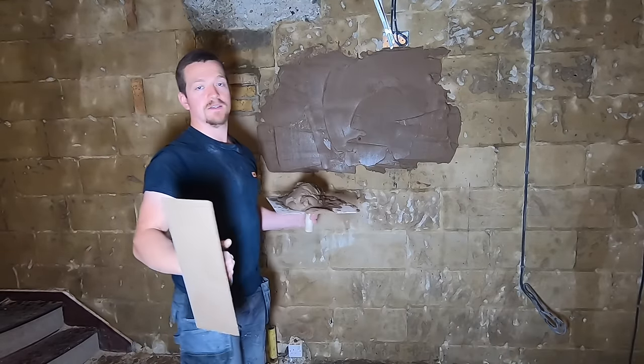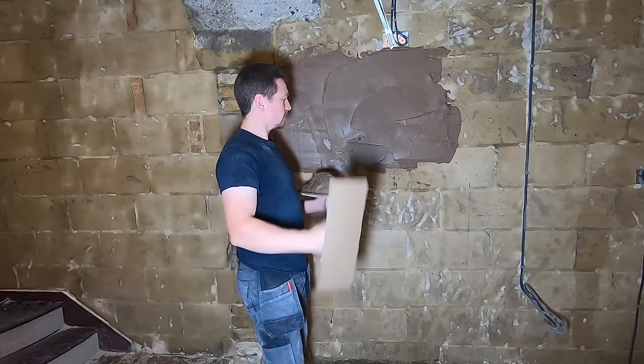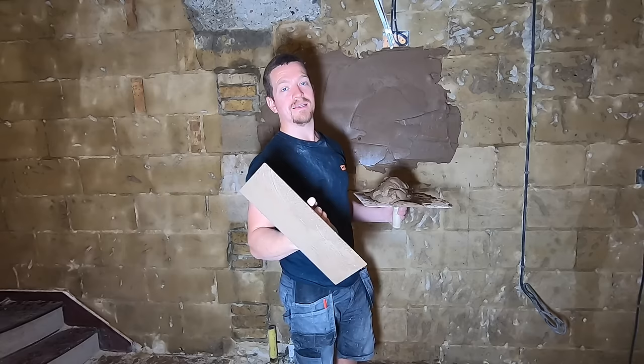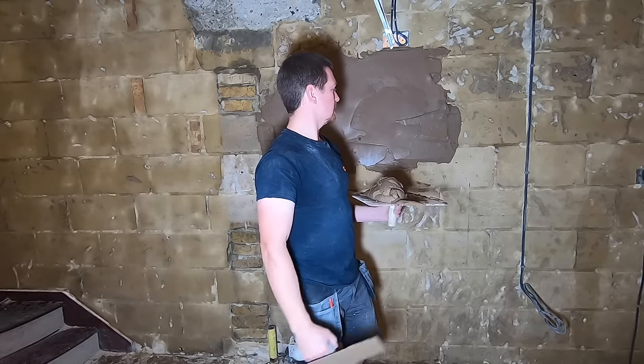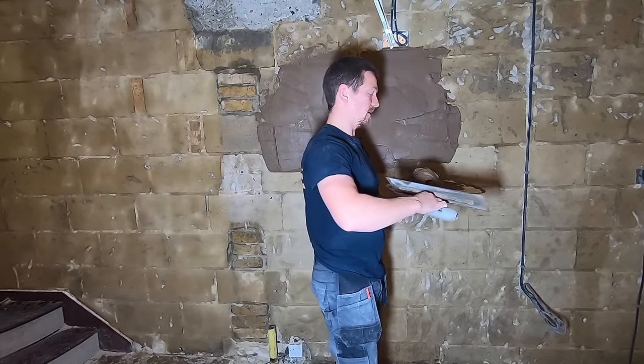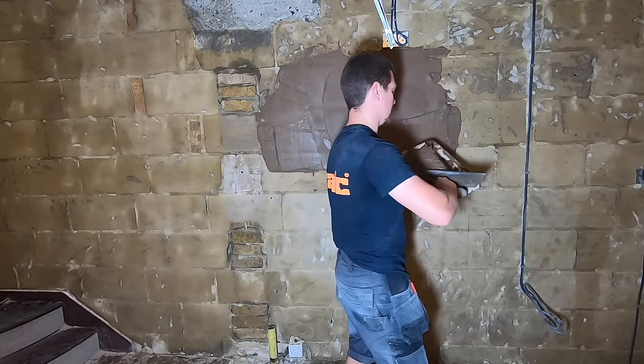This is going to consist of two coats. This first one is the scratch coat, also called the base coat. The mix is four to one — four parts sand, one part cement and waterproofer. That's the mix for the base. Then we're going to drop it down for the next coat, and I'll show you the next mix in the next part of the video.